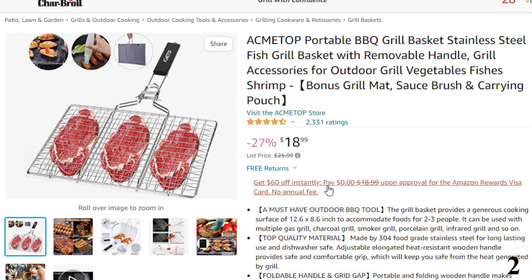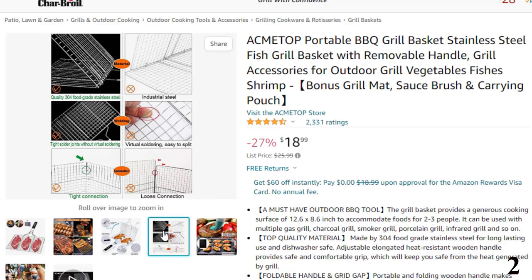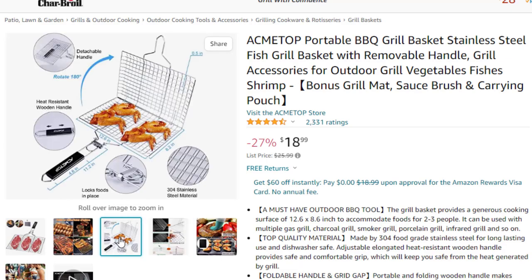Features of this product: must-have outdoor barbecue tool. The grill basket provides a generous cooking surface of 12.6 by 8.6 inches to accommodate foods for 2 to 3 people. It can be used with multiple gas grill, charcoal grill, smoker grill, porcelain grill, infrared grill, and more. Quality material made from 304 food-grade stainless steel for long-lasting use and dishwasher safe.